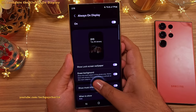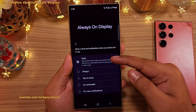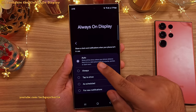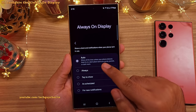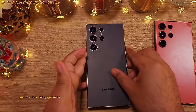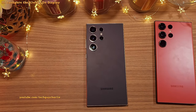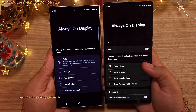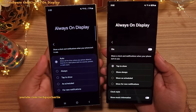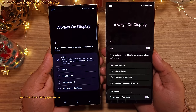They've also added a new setting which is the auto mode. This is going to turn the always on display off whenever the phone detects that it's in your pocket, purse or a dark room. You can even keep your phone upside down to switch the always on display off, which is quite useful. I usually keep the always on display on tap to show, but this time I'm going to keep this on auto and see how this works out.